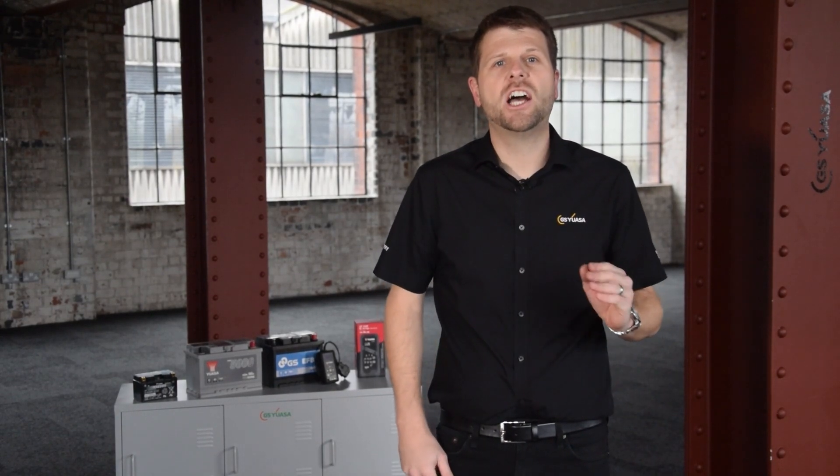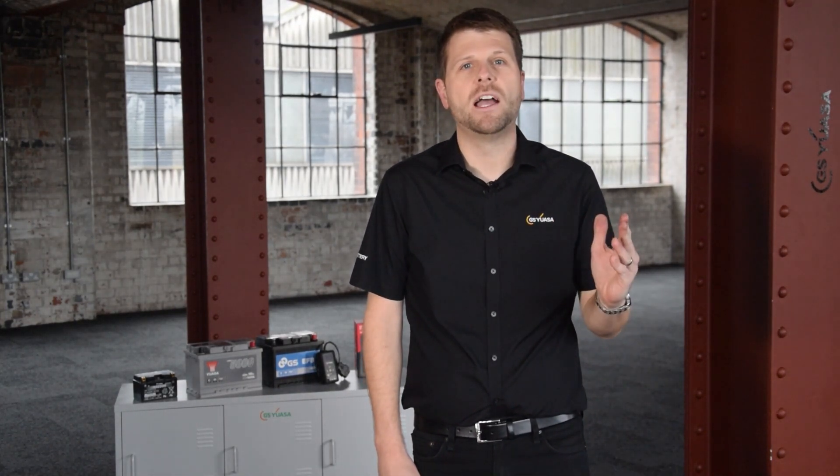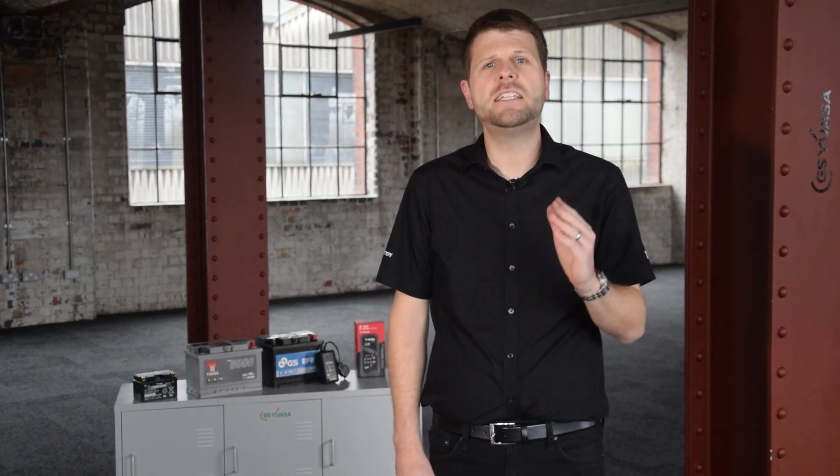We're often asked, can I change a car battery myself? The answer to this is generally yes. Depending on the vehicle's age, the battery location, and if reprogramming is required, then this can be a relatively simple task.